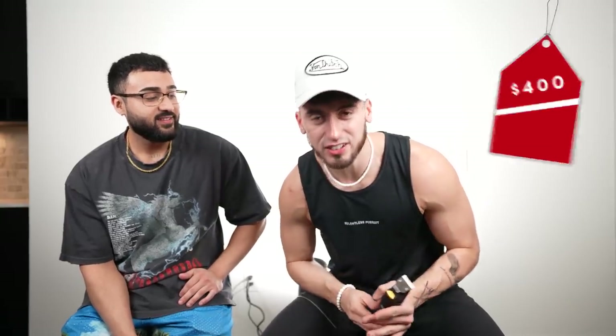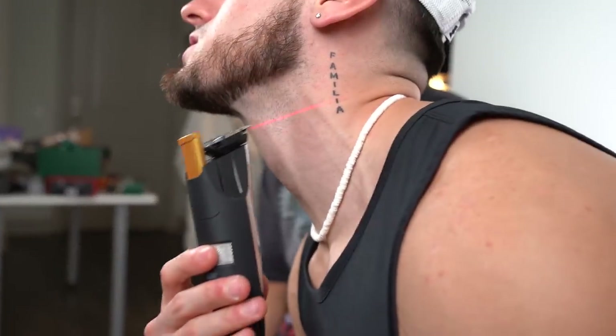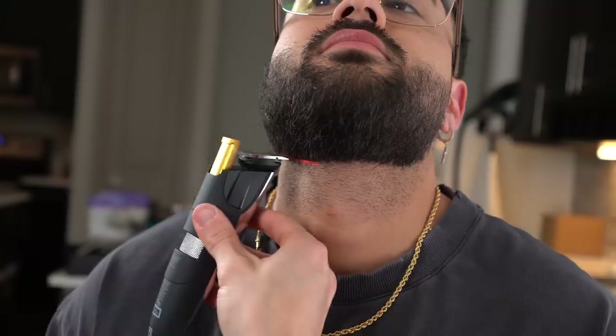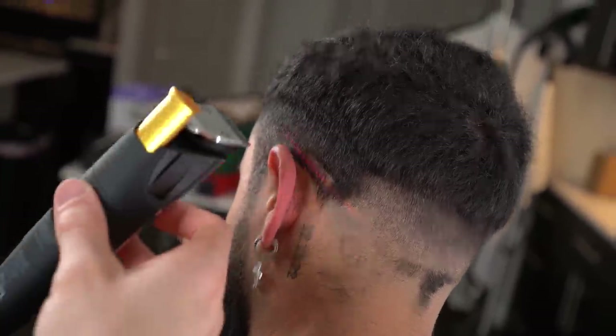The last gadget is a trimmer with a laser guide — probably the most expensive one. You follow the laser line for a perfect jawline contour. It's obviously uneven right now, so I'll put the laser on. It's not very accurate though. For four hundred dollars, this is definitely a miss. Anyway, we got a lot of really unique gadgets today — thanks for watching, we're out.